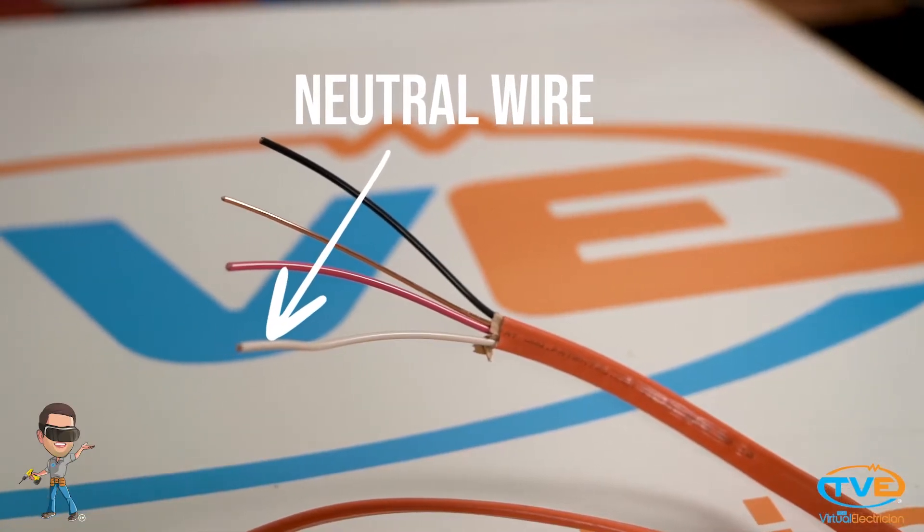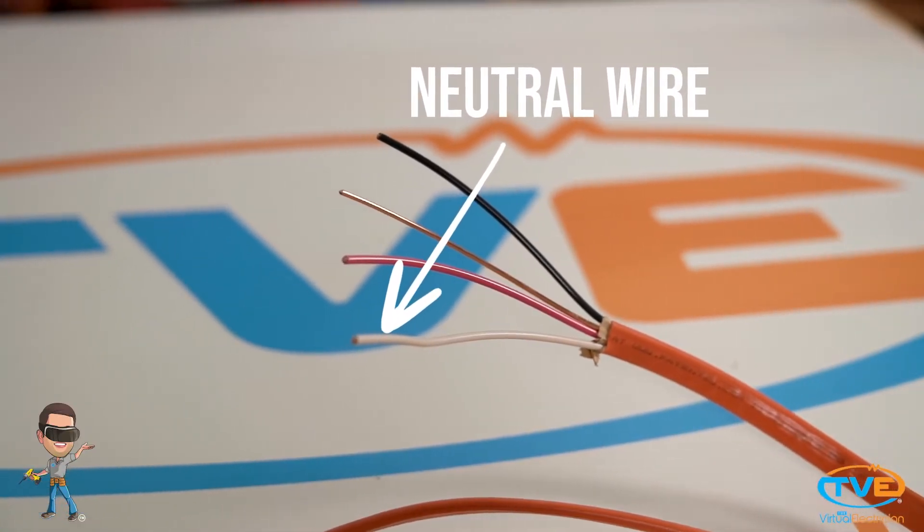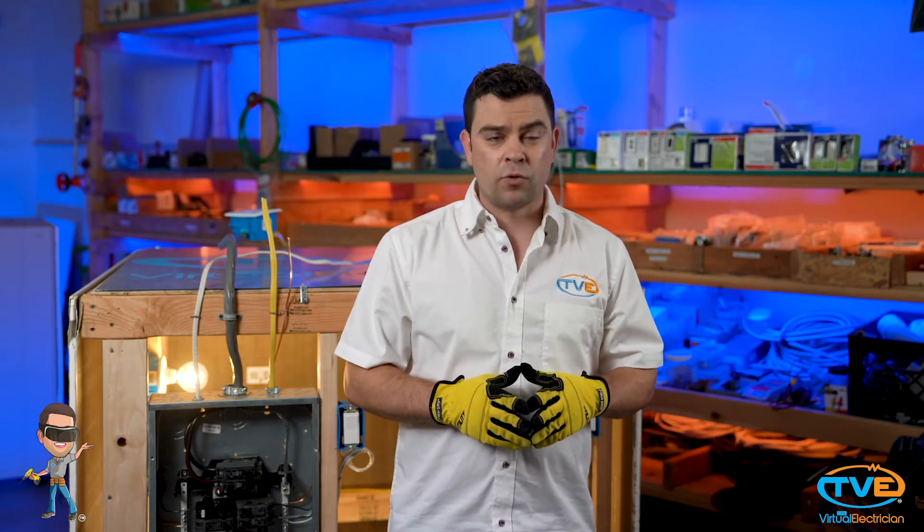You will need 10-3 wire. 10-3 is rated for 30 amps and has a neutral wire to go with the two hot wires. Dryers do require that you have this neutral wire.